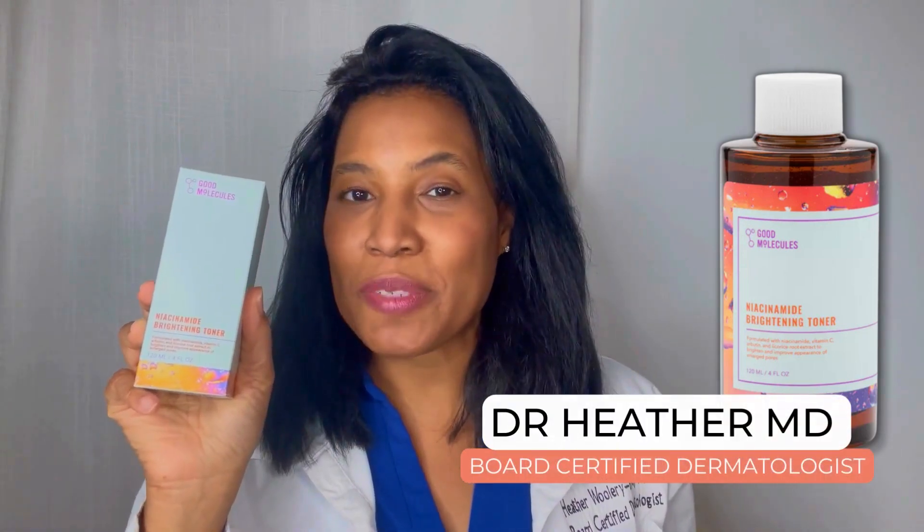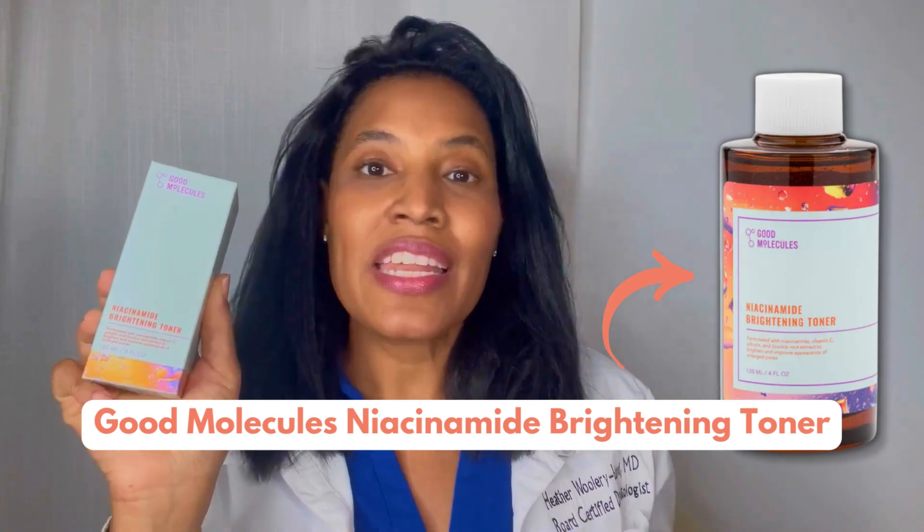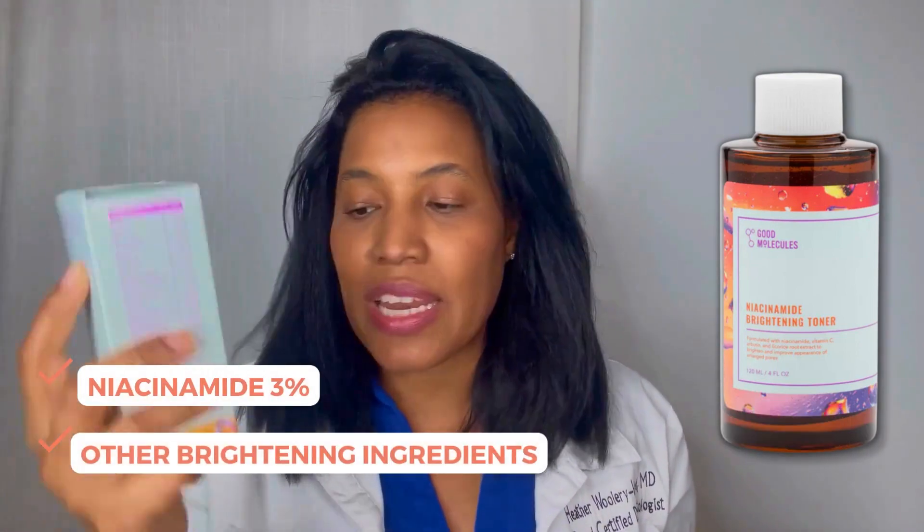Hi, I'm Dr. Heather M.D., board-certified dermatologist, and this is Good Molecules Niacinamide Brightening Toner. This product contains niacinamide 3%, but it also contains other brightening ingredients.